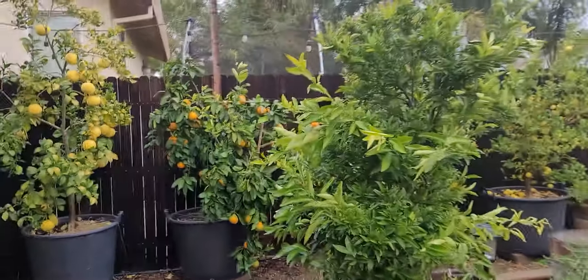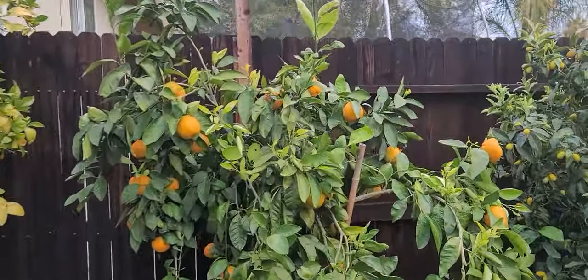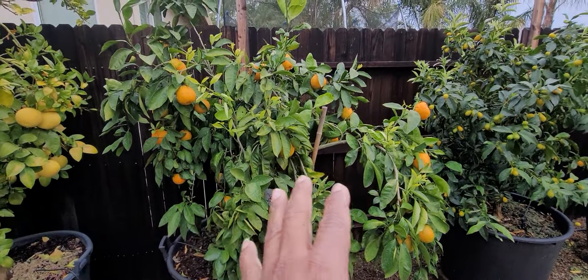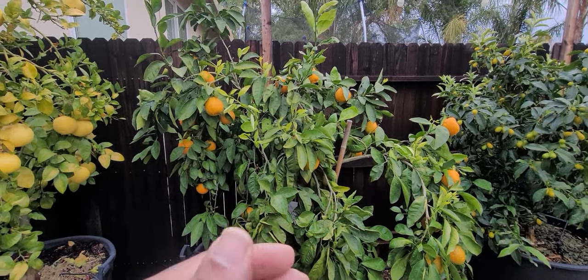For some of you this is going to be important — please pay very close attention. We're going to walk over here to this particular citrus tree. This citrus tree is called Inowari Satsuma, and all of your citrus trees will deal with this problem at some point or another.